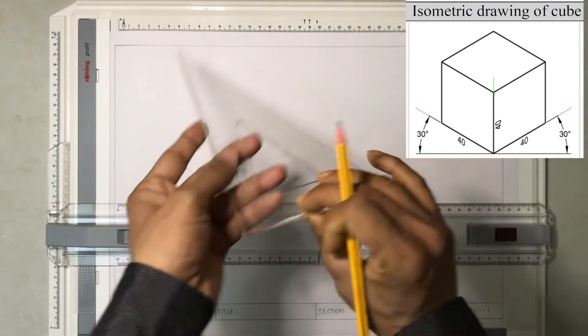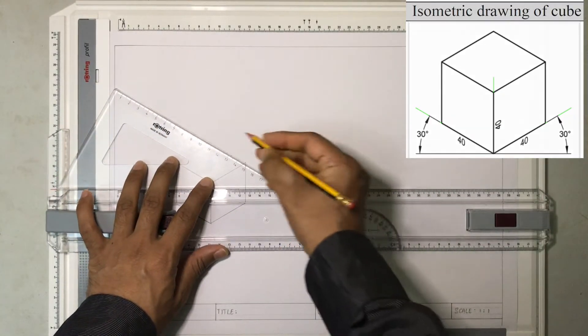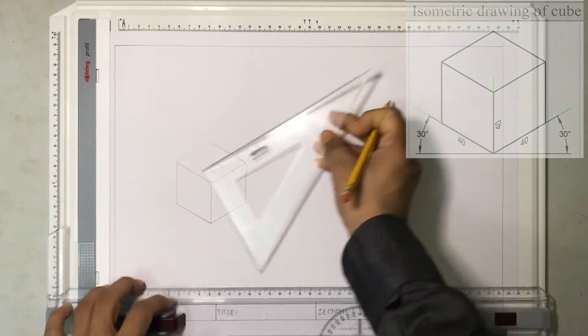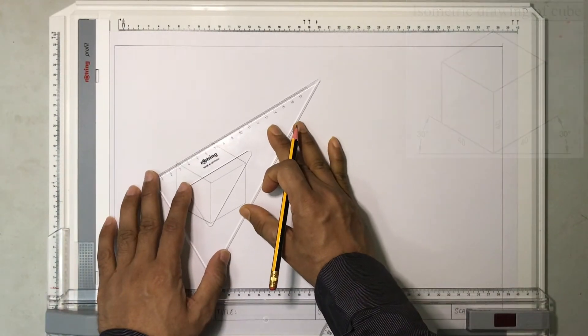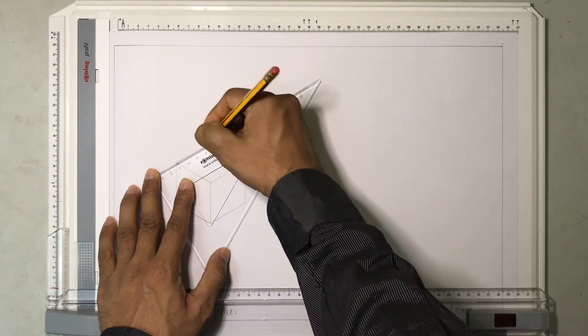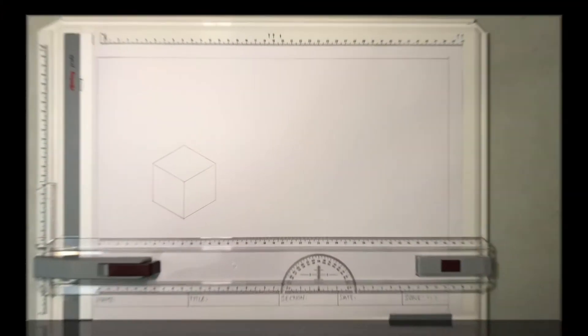I can see that it is going to join here, so now I know the length. I draw the object line. Last but not the least, this is going to be my last line. That's it — this is how you draw an isometric cube.